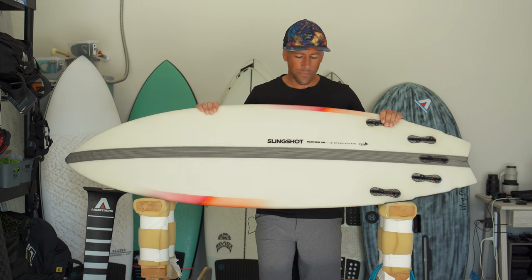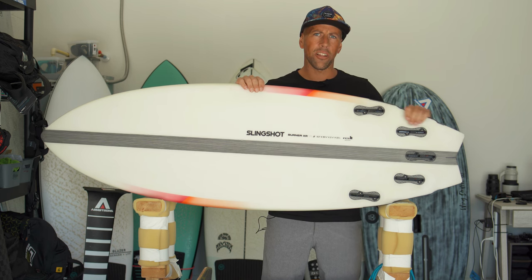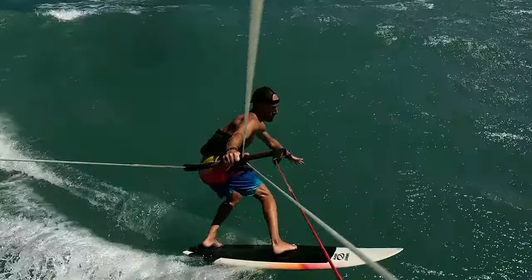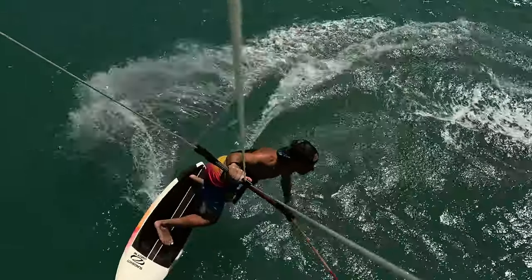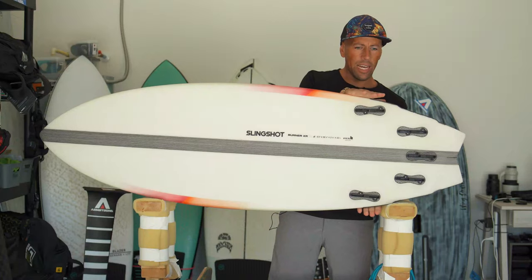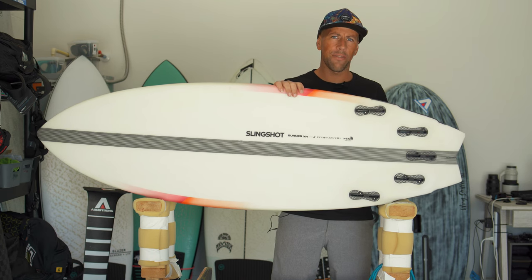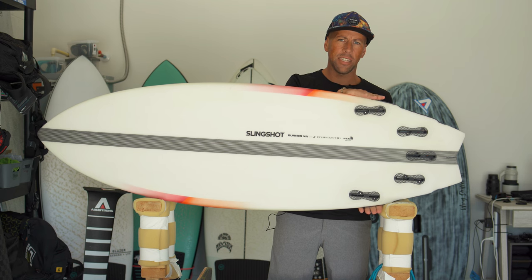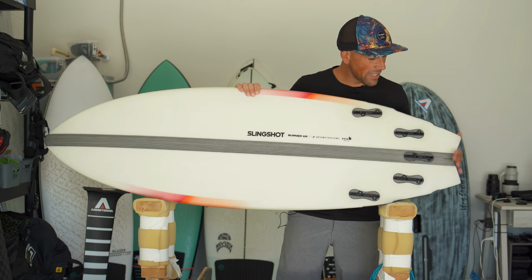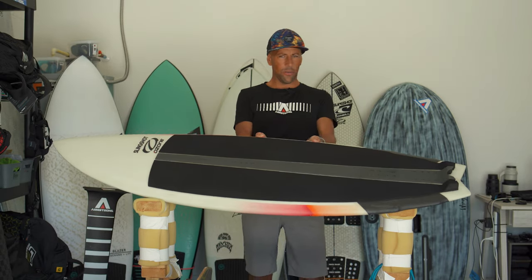The tail is a double swallow design with a lot of bite and hold. When engaging the rail through mushy, chaotic water conditions, it holds really well. At the same time, the tail block is wide enough to create speed and lift, making it playful. Slingshot has done a great job balancing this tail to tick all the boxes — and the fish tail shape in the back also helps free up the tail overall.